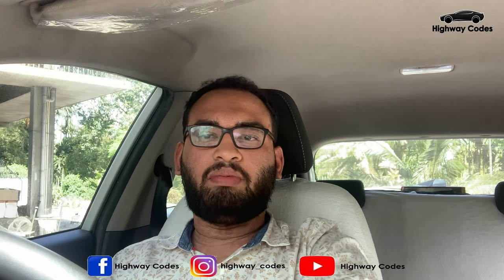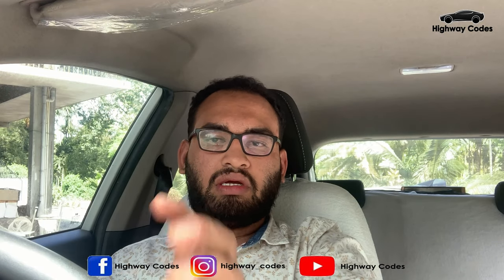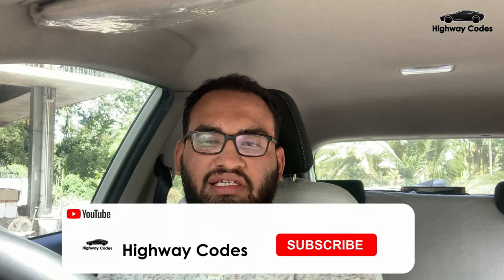Hello friends! This is the last episode of Highway Quotes. If you want to subscribe to our channel, please press subscribe.